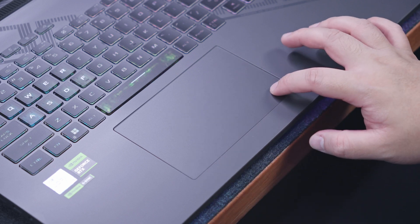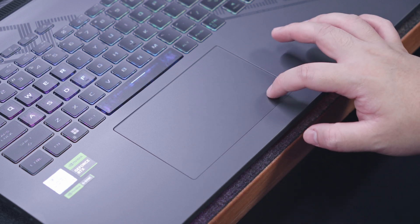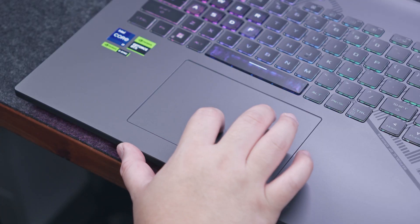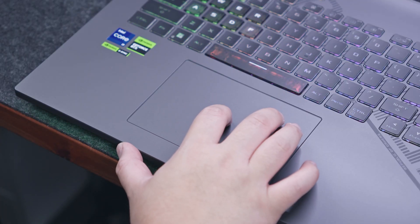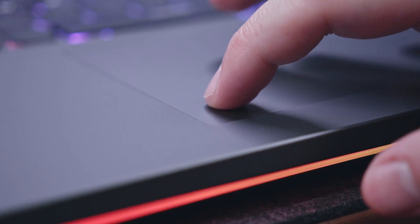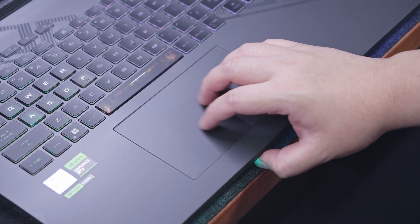The 2023 ROG Strix G18 now has a 10% larger touchpad with a very smooth glass coating. Depending on the variant, some models have an integrated numpad, but unfortunately this particular variant doesn't. Other than that, it's still a very accurate touchpad with decent tactile feedback and multi-finger gesture support.